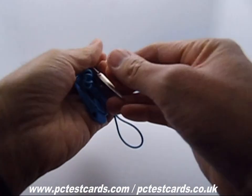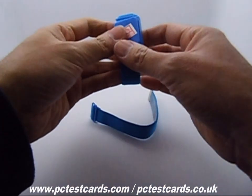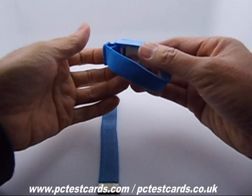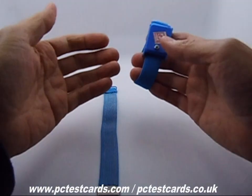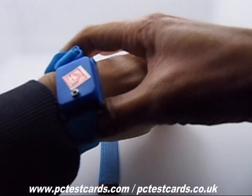Considering this, I have upgraded the strap to the wireless edition. Here is the one — it comes with two pieces. One end we just wear on one of our wrists, and it's much easier to use. We just need to wear this on one of our wrists.